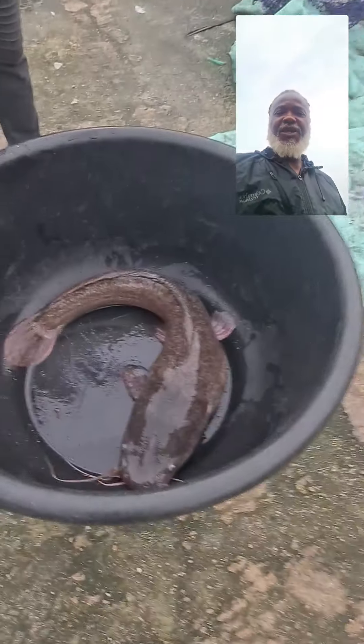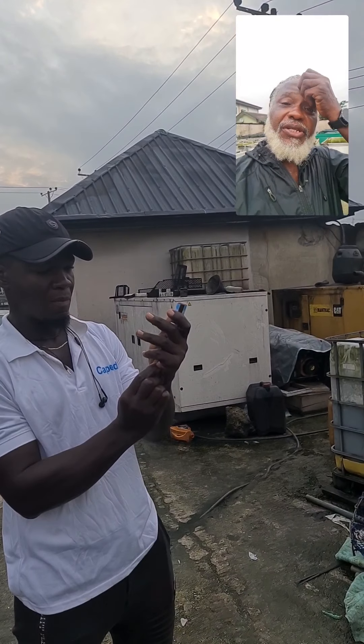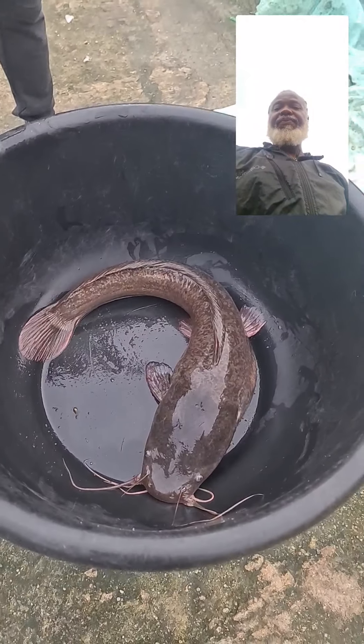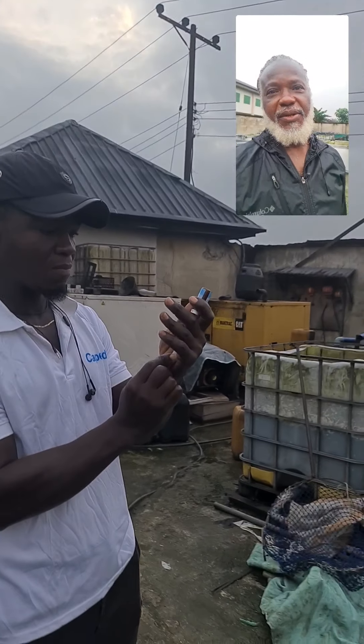The fish out here is about four kilograms approximately, and one kilogram is about 0.5 ml, so we'll be injecting this fish with about two milliliters to get it set for spawning. Let's go on.